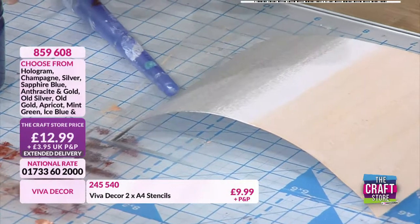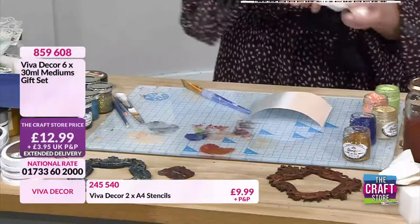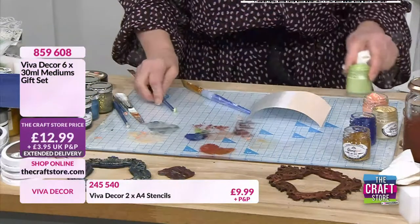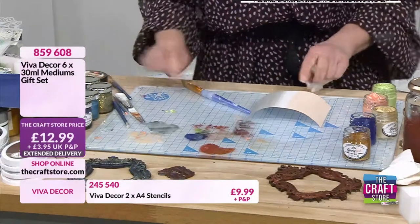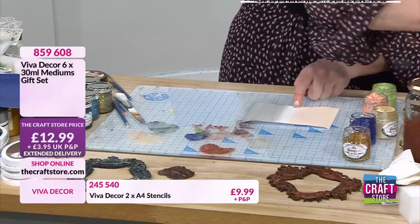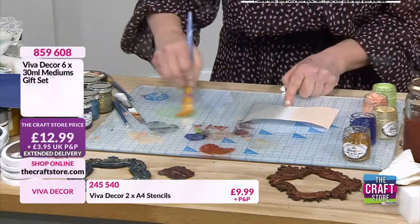I'm hearing blue, let's go for - this is a beautiful blue actually. Do you know what, I'm not - I've just remembered I've got one I did earlier. Let's go green, and then we'll come back to the blue.